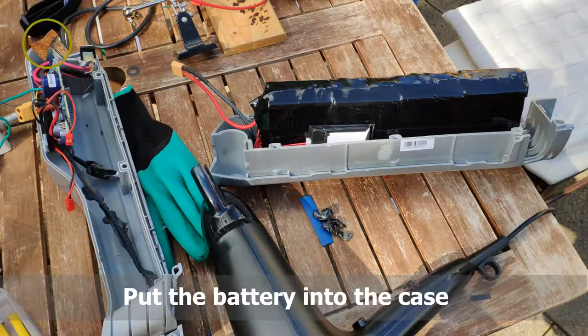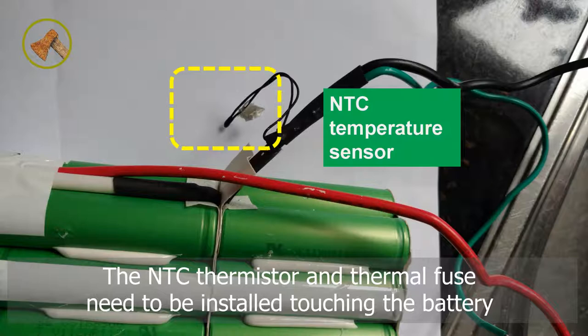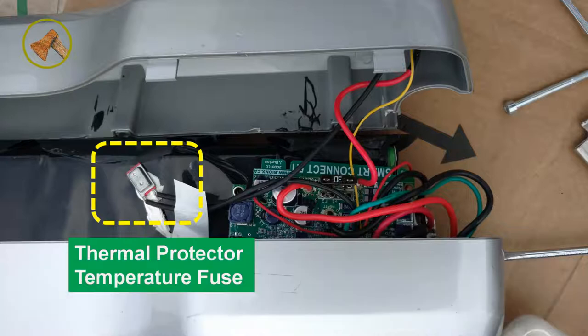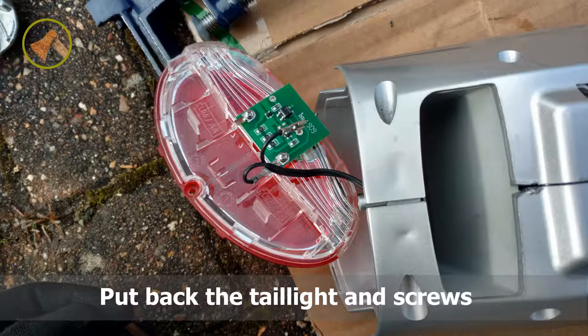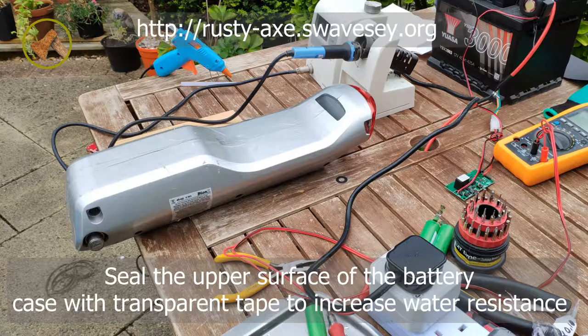Put the battery into the case and connect the balance board. The NTC thermistor and the thermofuse need to be installed touching the battery. Install all parts as they were and put back the tail light and screws. Seal the upper surface of the battery case with transparent tape to increase water resistance.